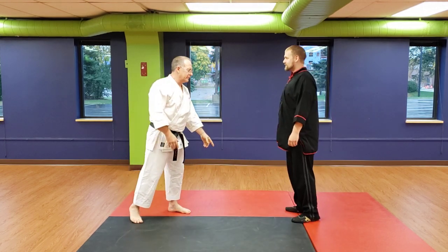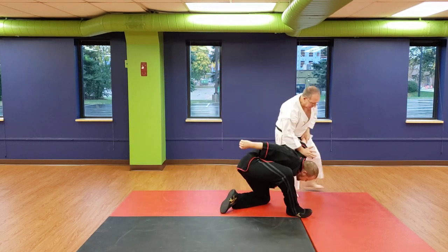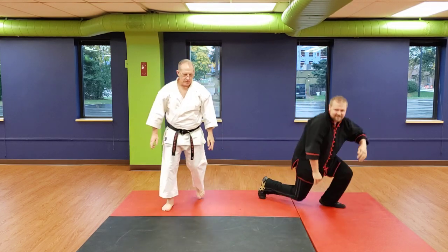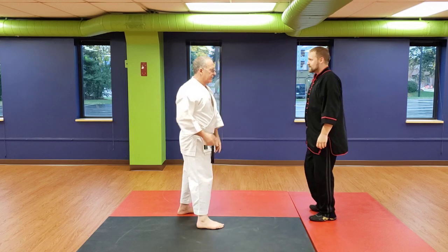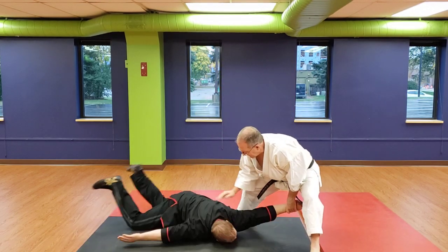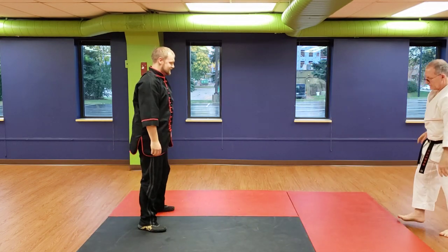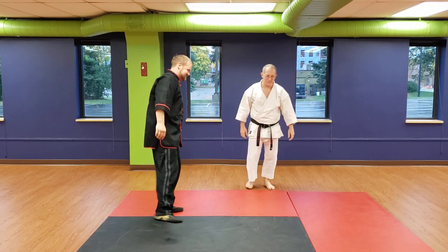And if I wanted to, after this, I can walk him straight down to the ground, or I can learn to turn so that once I have him here, I turn and take him down and he's flat that way. My partner has never done this before, so we're learning as we go.